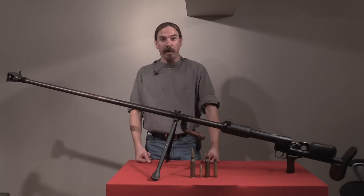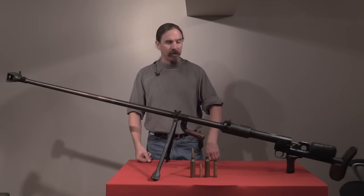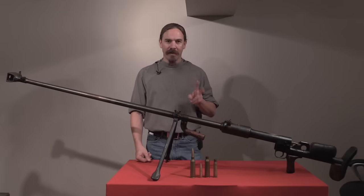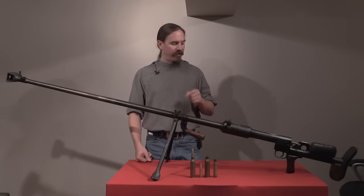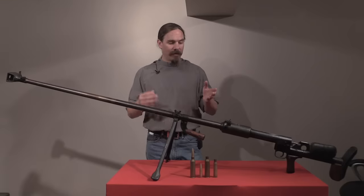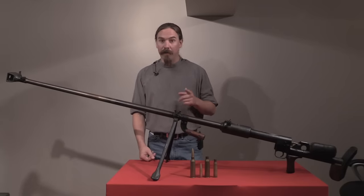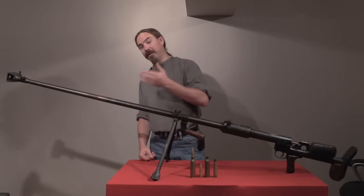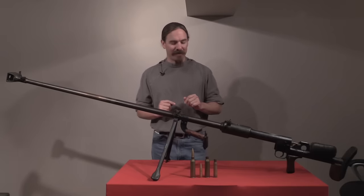Hi guys, thanks for tuning in to another video on ForgottenWeapons.com. I'm Ian McCollum, and today we're going to take a look at this Soviet PTRD-41 anti-tank rifle. There were actually two different designs of 14.5mm anti-tank rifles that the Soviet Union developed, adopted, produced, and used in large numbers during World War Two. This is the simple one — the other was the PTRS by Simonov, which was the more complicated one, and in fact it's kind of like a scaled-up SKS. But that's outside the scope of today's video.